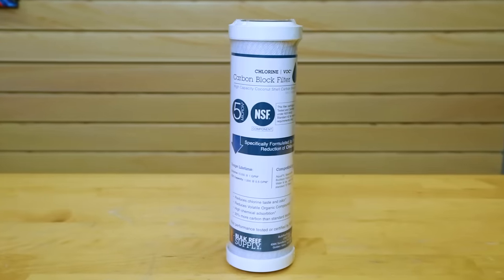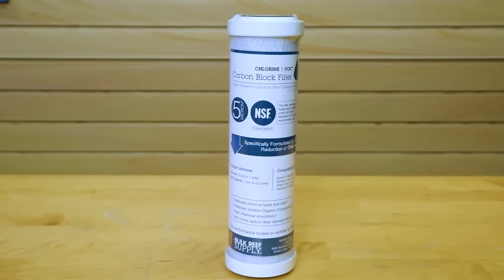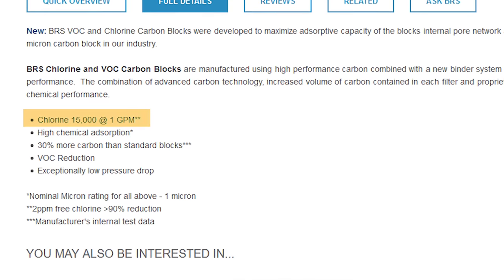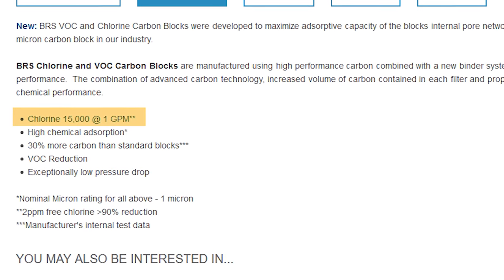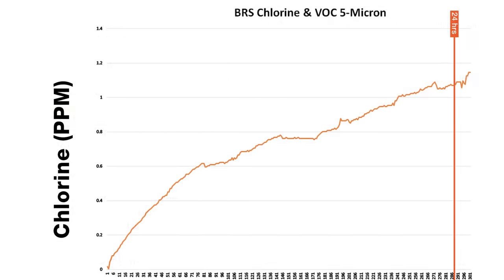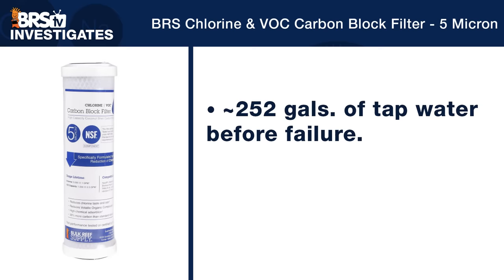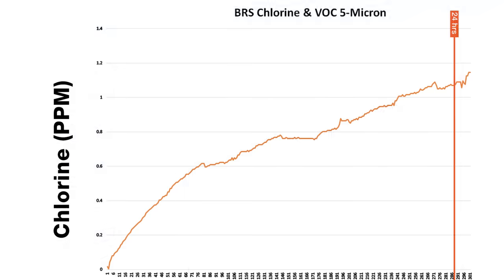Starting with our own BRS Chlorine and VOC five micron carbon block, which is optimized specifically for chlorine — not chloramines — and is rated for treating up to 15,000 gallons, we see that after less than 24 hours, the carbon block fails and crosses over our one part per million threshold, or 30% breakthrough. This means the BRS Chlorine and VOC carbon block was only able to effectively process about 252 gallons of tap water total before it failed, allowing 30% or more of the chloramines through.